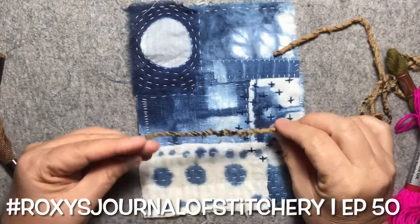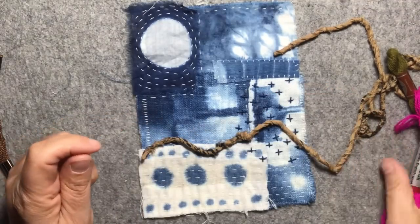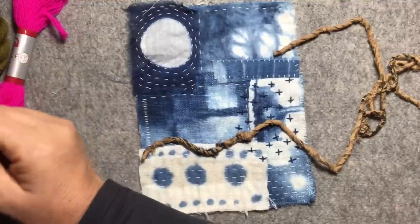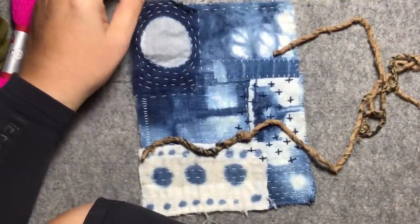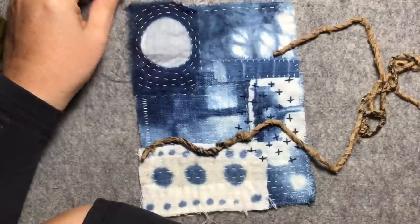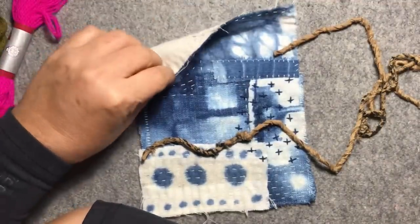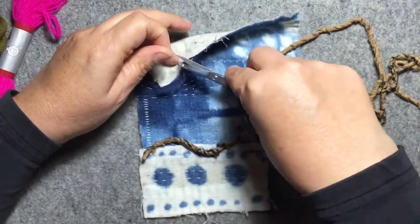Hi, welcome to the next installment of Roxy's Journal of Stitchery. I can't remember what episode number I'm up to but I'll put it in the title when I work it out. So what I'm going to do today is I'm going to create a branch because my bird will be sitting on a branch, so I need to do a branch across the page.